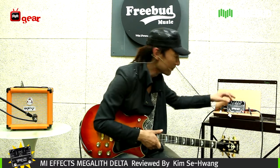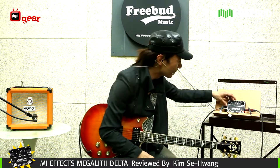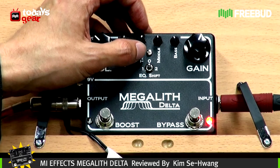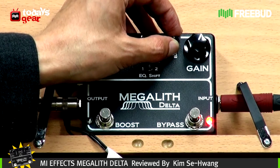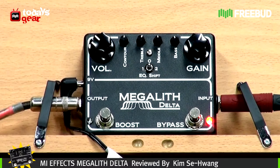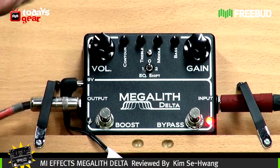Most of the knobs are in their neutral position. I just toggled up the treble from 12 o'clock to about 1 o'clock, and the bass is decreased, more like 11 o'clock. And everything else is just in the middle, neutral position.